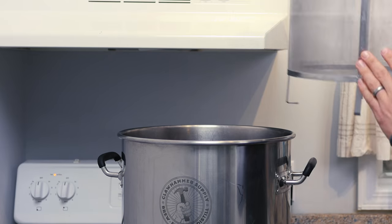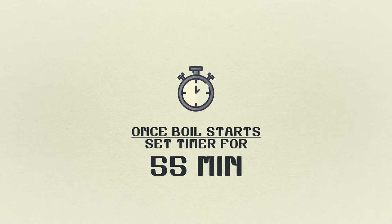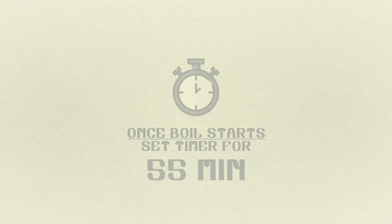Give that basket one last rinse and pop it back into the kettle. Once the boil starts, set a timer for 55 minutes.